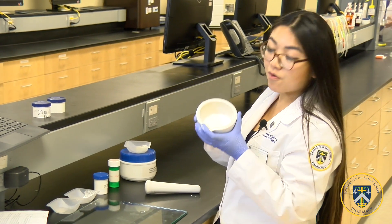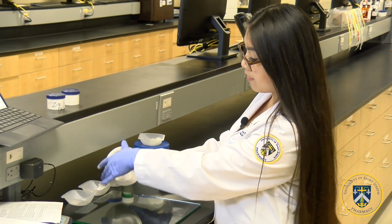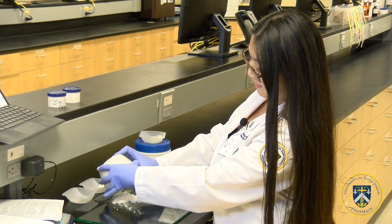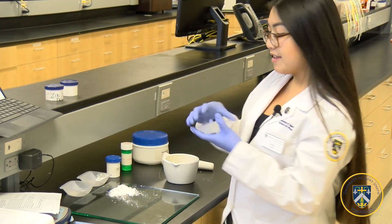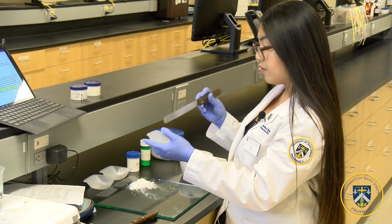Now that it's all one homogeneous mixture, you're going to add it to one corner of the glass tile. Then you're going to add the proper amount of white petrolatum and put it in the middle of the glass tile.